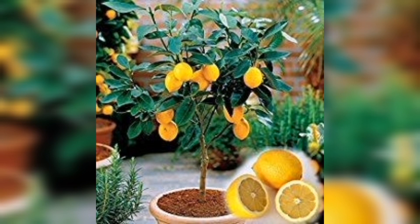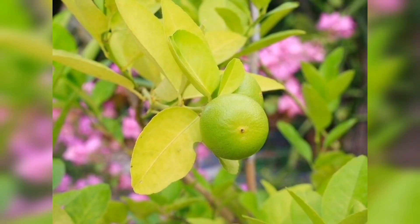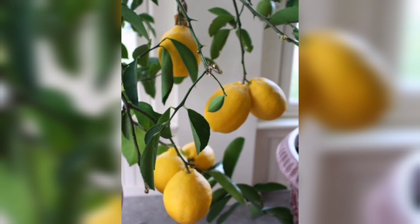Lemon plants can be propagated from cuttings or grown from seeds, but it may take several years for them to produce fruit. Lemon plants can also be grown indoors in containers, but they may require supplemental lighting and humidity during the winter months.